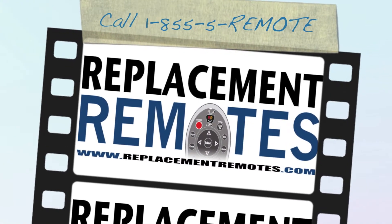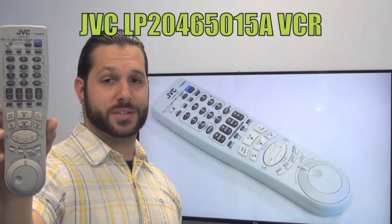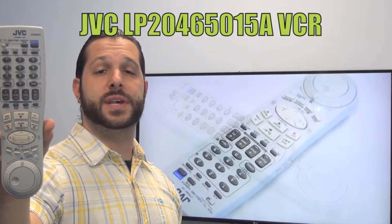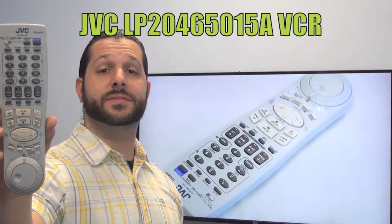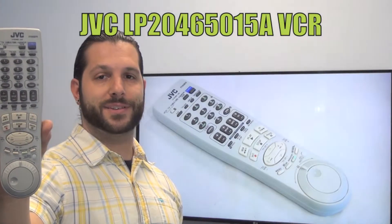Hello everyone, this is Timothy from ReplacementRemotes.com. Today I have with me this brand new JVC video cassette recorder. The model number is LP20465015A. This is the brand new OEM original equipment from JVC.